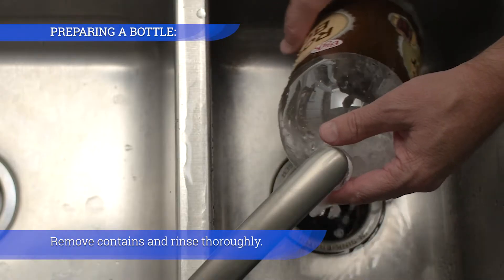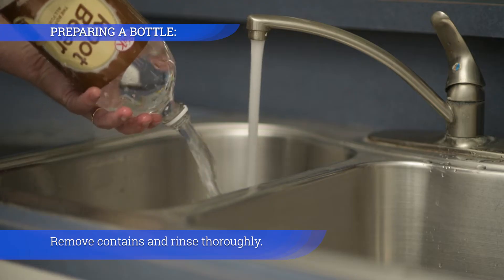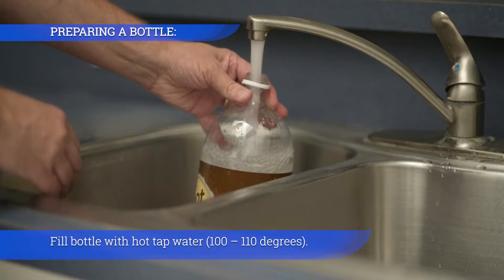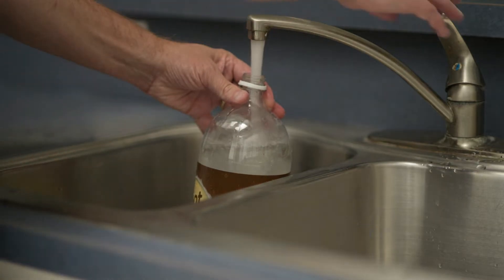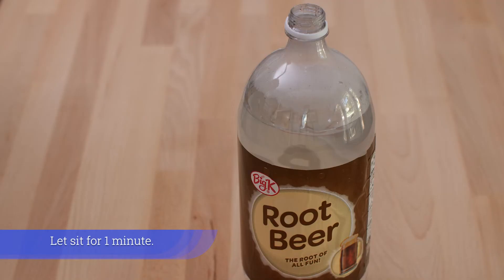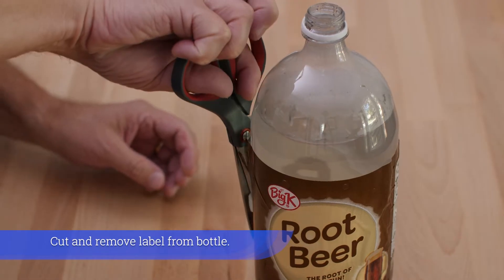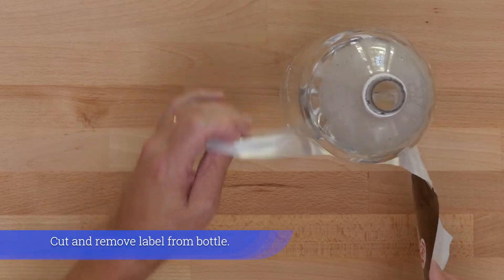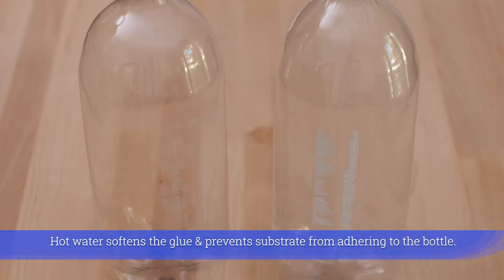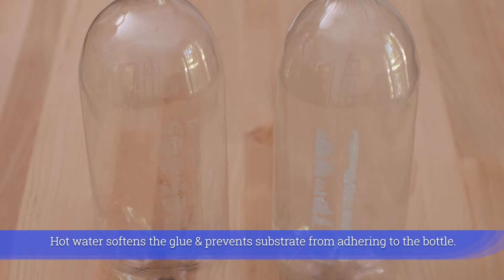Remove contents and rinse thoroughly. Fill bottle with hot tap water, 100 to 110 degrees, and let sit for one minute. Cut and remove the label from the bottle. Hot water softens the glue and prevents substrate from adhering to the bottle.